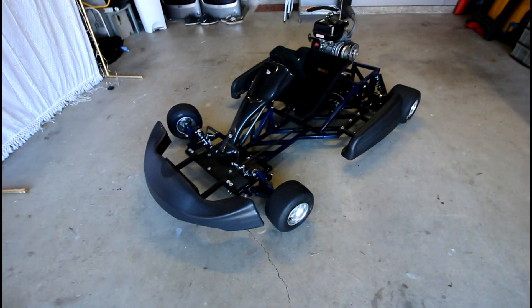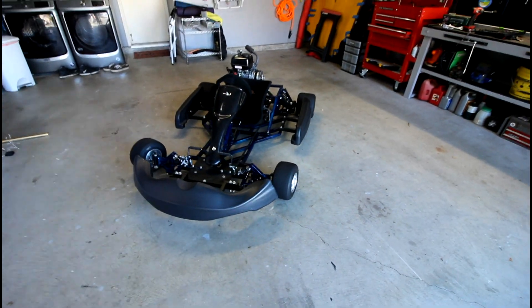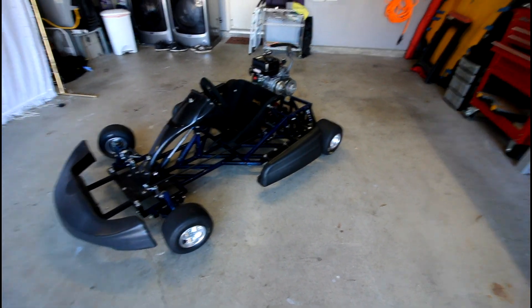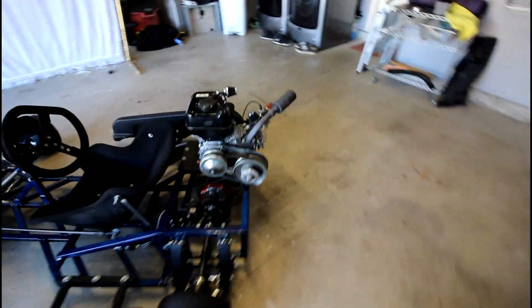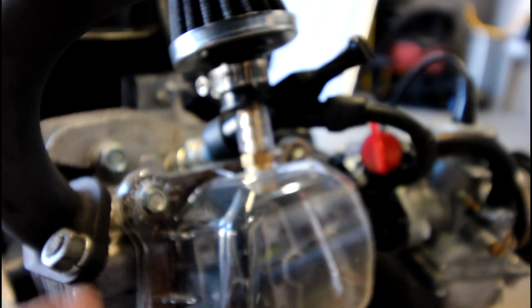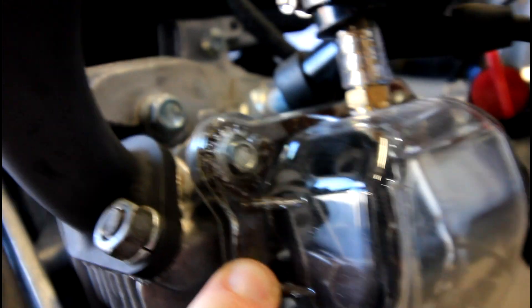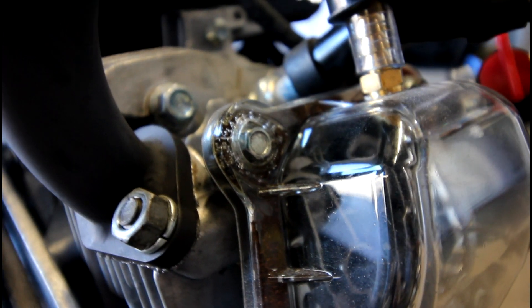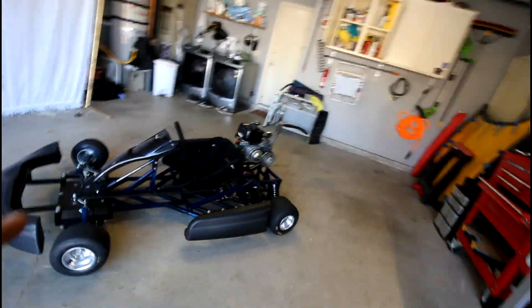I actually have the go-kart all nice and cleaned up. I took it out for a spin this morning and this thing absolutely rips — it's so much fun to drive. It probably gets up close to about 50 miles an hour now with the new Mikuni carb setup. One downside: my clear plastic valve cover actually started melting, and the bolt that holds it on started pulling away, so it's not sealing properly. I had oil coming up the top because the exhaust header is right there. I'm gonna have to get a new one — either another plastic one or a metal one.